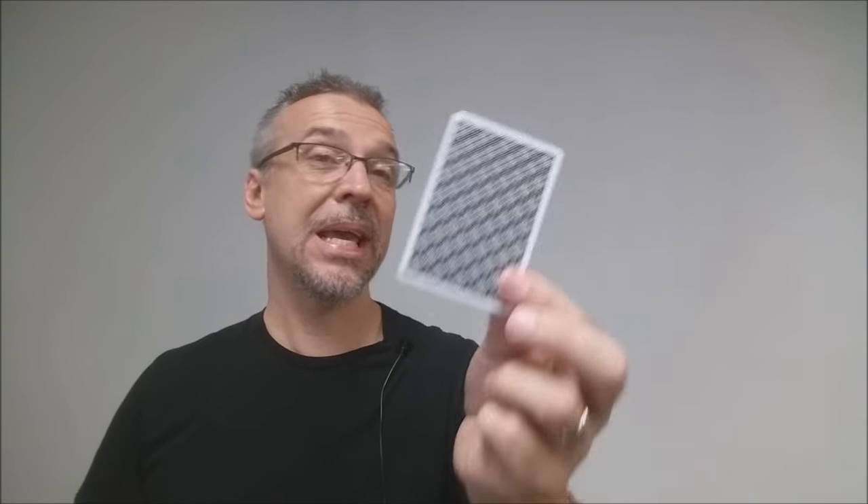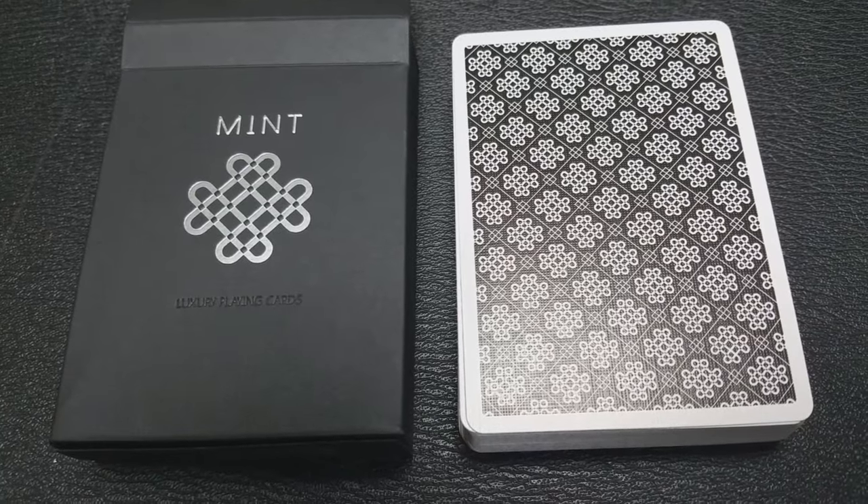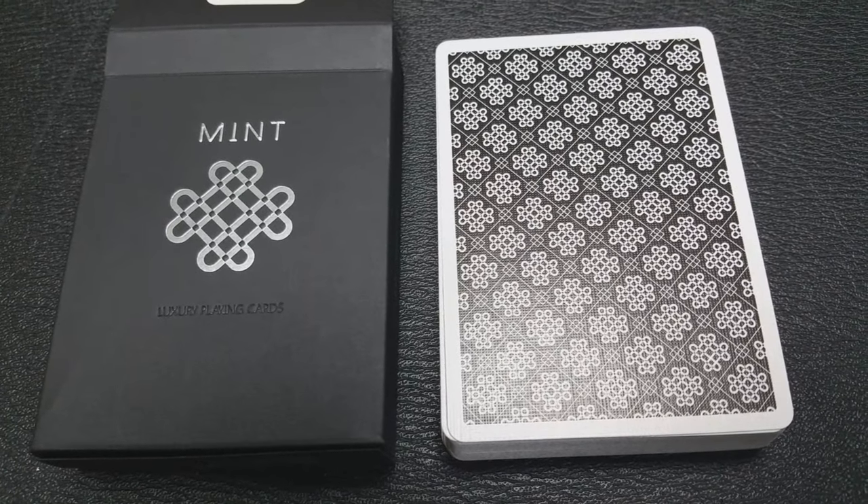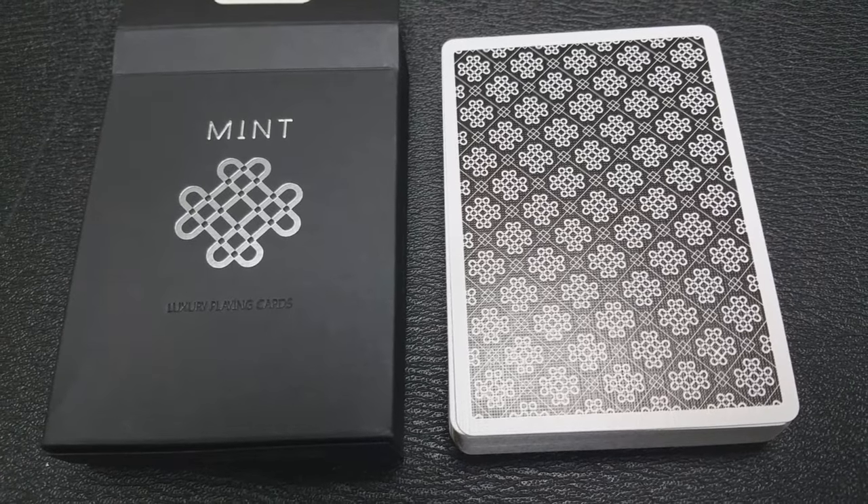They're going to feel like the Black Kings — the same thickness as the Black Kings, same thickness as a deck of Aladdin's. They're really similar in feel to the Mele Chimps and the Green Gator Backs. On the back design, you have that repeated image of the mint icon and then a nice, really razor-thin poker white border.